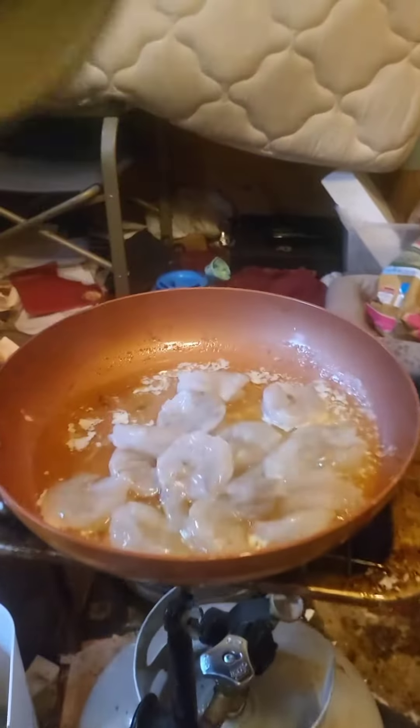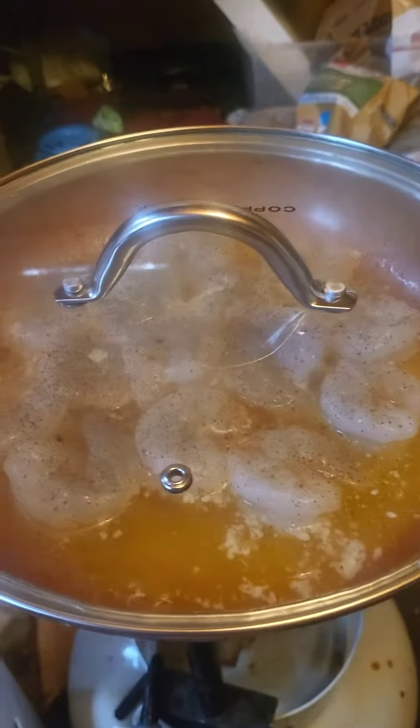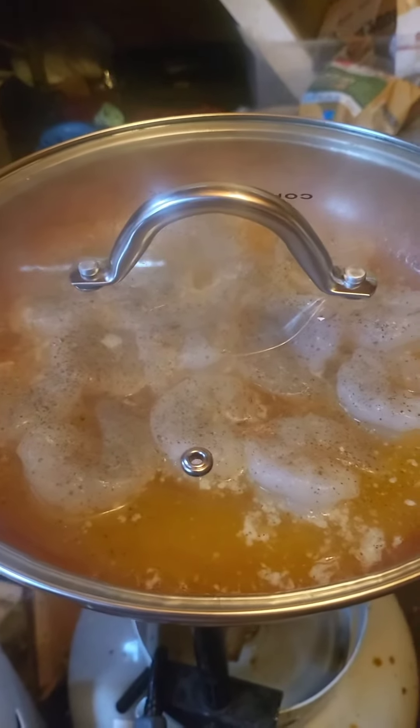The shrimp goes in. Nice and even. Cook until pink, and then flip. They're starting to get pink, but really white. I want white instead of transparent.